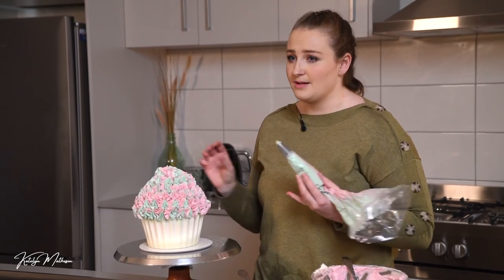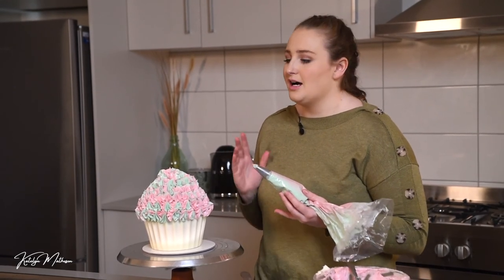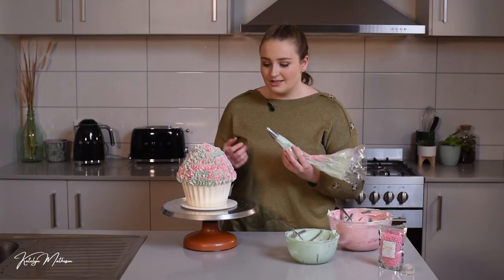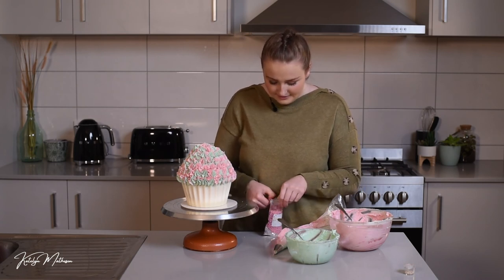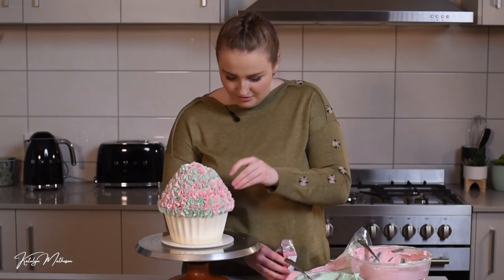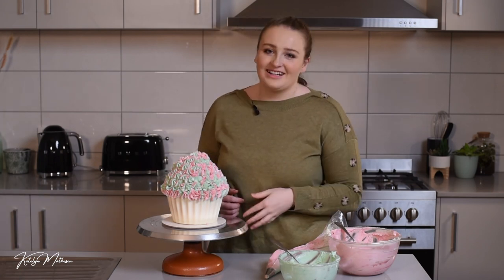When cutting this cake, treat it as two separate cakes for a nice clean cut. Cut the top half first, serve that, then cut the bottom half. You will need a sharp knife since you're cutting through a chocolate case, but that's what makes it look really realistic and amazing. If you have any edible glitter or sprinkles, add them now — I've got some pearl balls and I'm just going to do a little sprinkle over the top, with one lucky last ball going right on top.